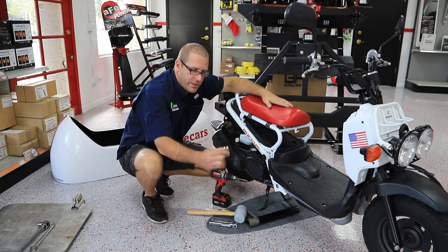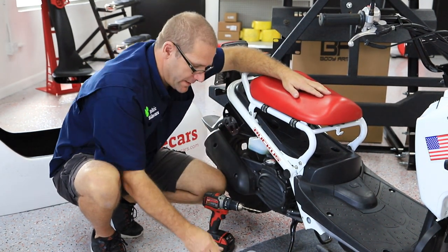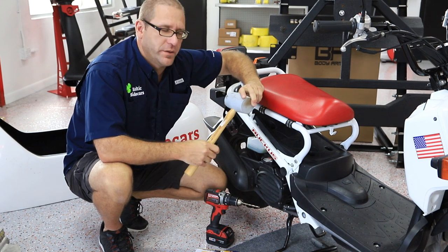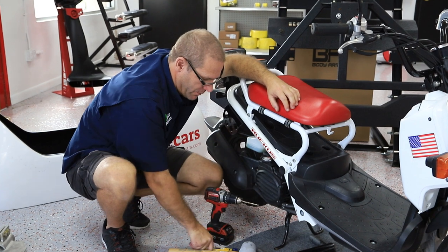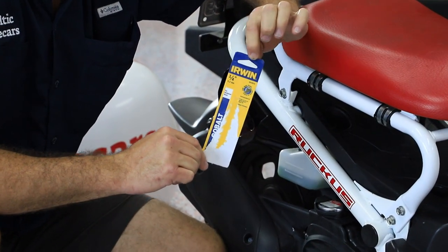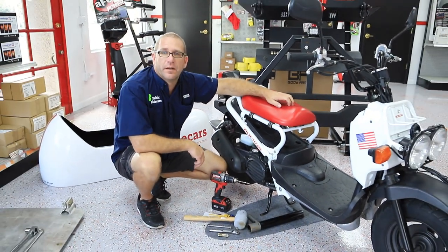First things you're going to need are the two 7/16ths bolts that came with everything, a 7/16ths ratchet socket, and a 7/16ths open-ended wrench. It's helpful to have a rubber mallet — if you don't have one you can use a hammer, just wrap a towel around the end so you don't damage the bracket. Also grab your cordless drill and do yourself a favor and get a cobalt quarter inch metal bit; it's going to save a lot of hassle when we drill the frame.